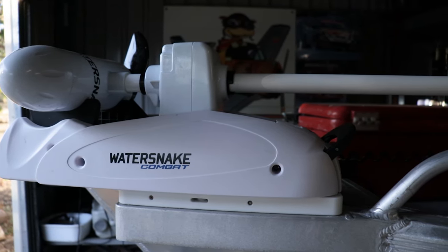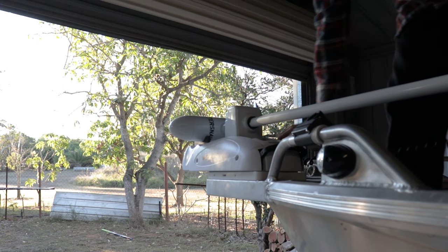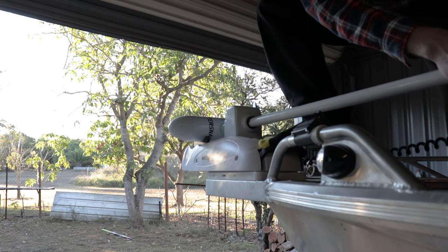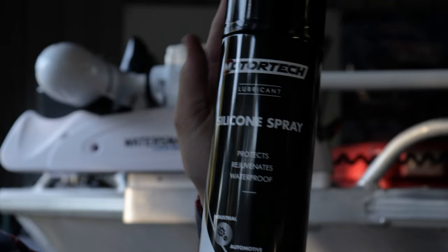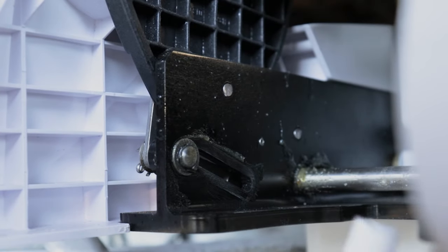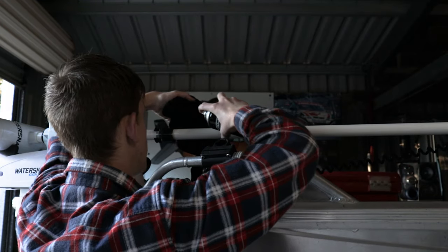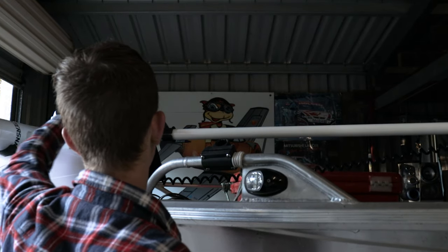It is relatively easy to deploy and stow the electric motor. However, I sometimes have trouble deploying it — that's something I'll have to fix myself. If you are experiencing this issue, all you gotta do is get some silicone spray and spray it on these grooves here as well as the shaft. This will resolve the issue.